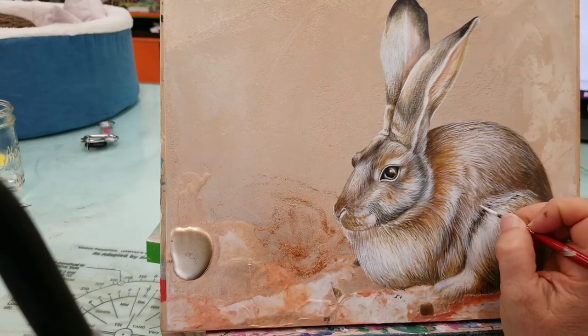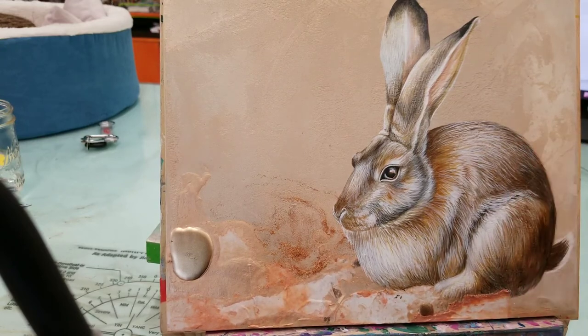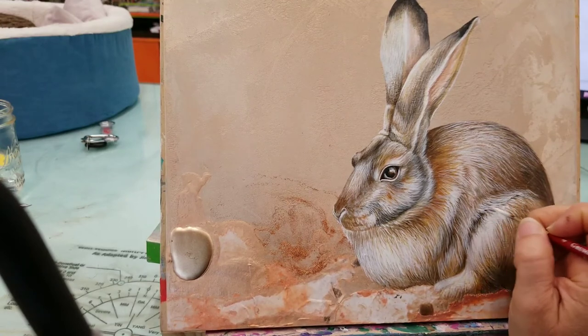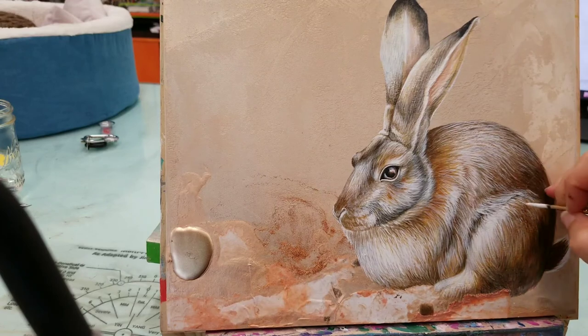The texture on here is pretty coarse. I've actually decided to leave that and not try to fill in those little holes that are being created because of the texture — I'm just letting it assist me while I'm painting.